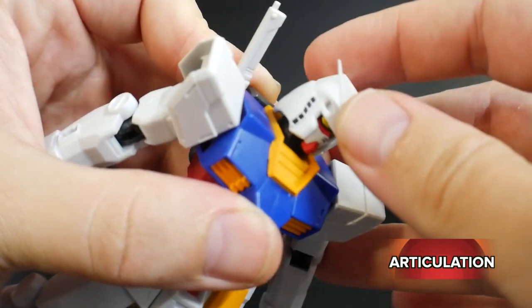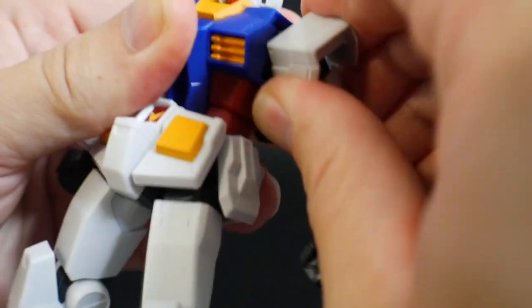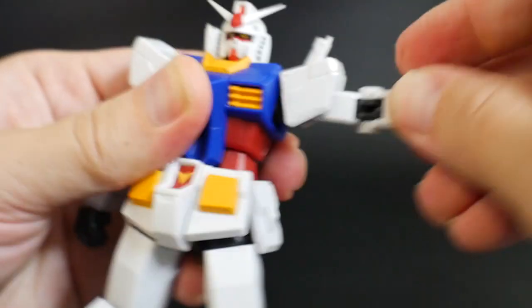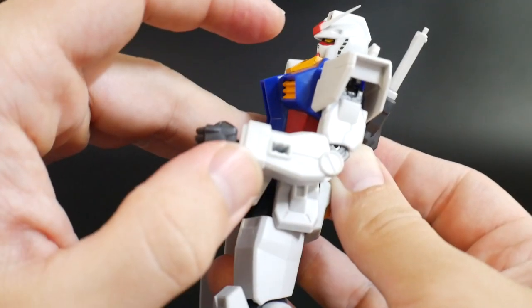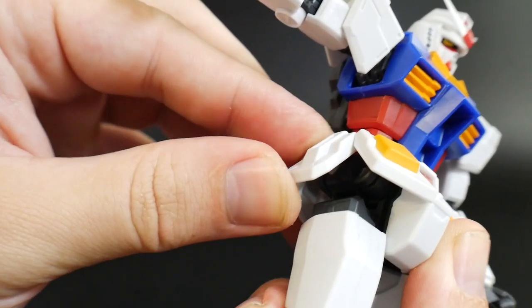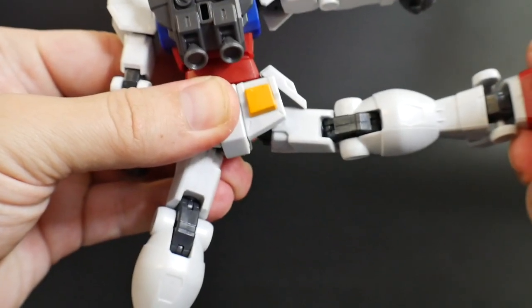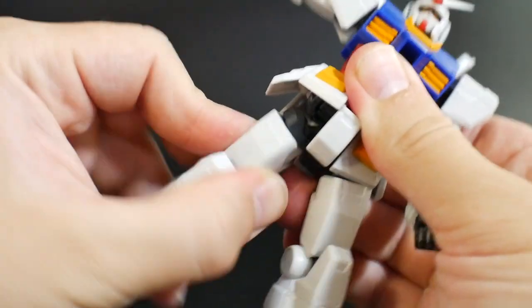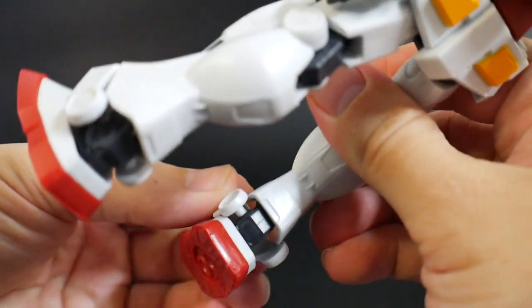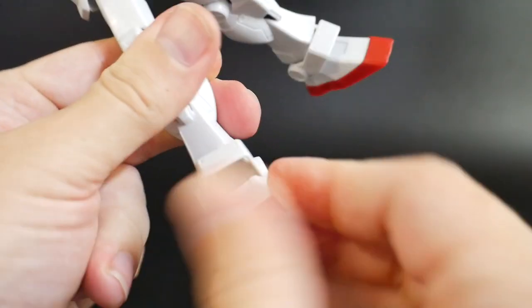For the articulation: the head can move back and forth on a ball joint. Arms can swing back and forth. Shoulders can move up, arms can move up, rotation at the biceps, 90-degree bend at the elbow. Hands are on a ball joint. Body can move up and down, hardly any side to side, a little bit of a twist. Front skirts can move up, side skirts can move up, back skirts are fixed. No movement on the thrusters. Legs can move forward, sideways, and not really any back. Rotation at the hip, a decent bend at the knee. Ankle skirt is on a ball joint, feet can move forward, and the feet have two ball joints inside, so you get a little bit of movement on both ends.